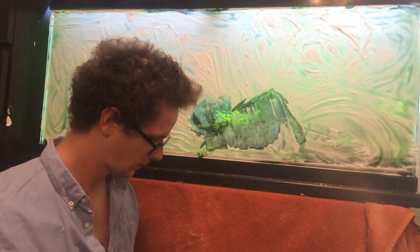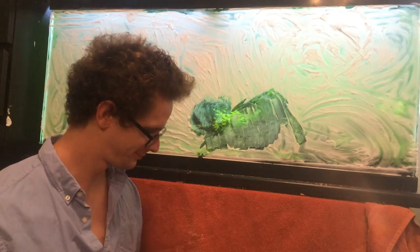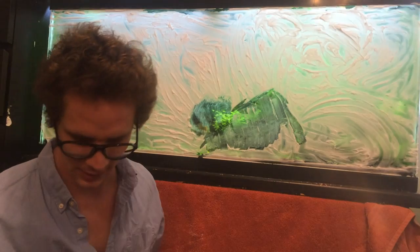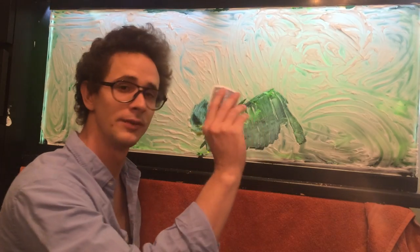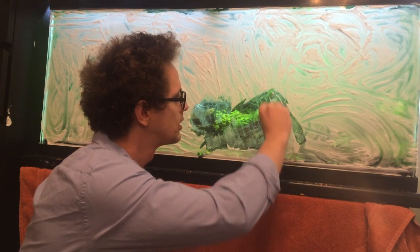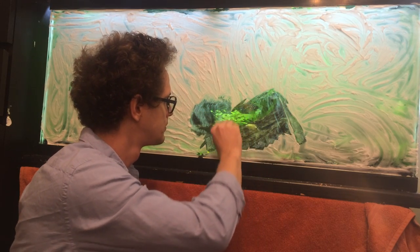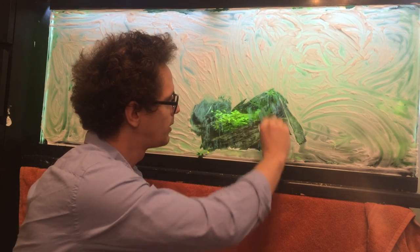Now remember, there are no mistakes, only happy accidents. That's what my parents said about me — Will Hardy. They said I was a happy accident. So now we have a playing card and we're just going to clean this up until we get our little mountain.